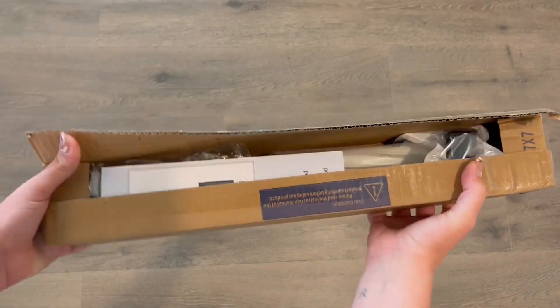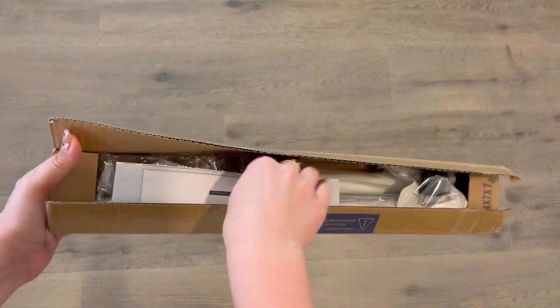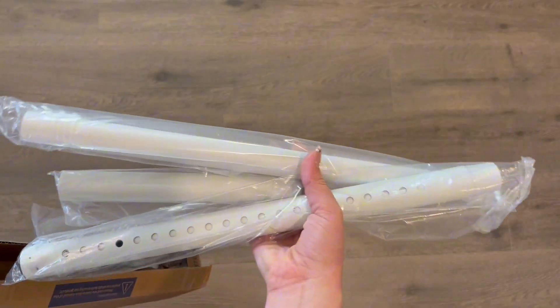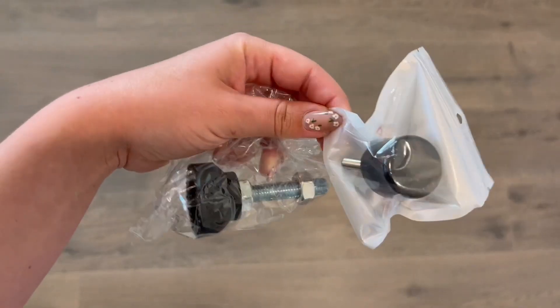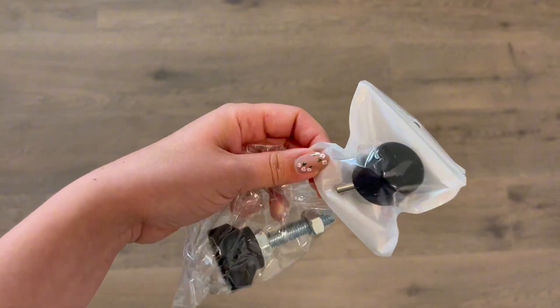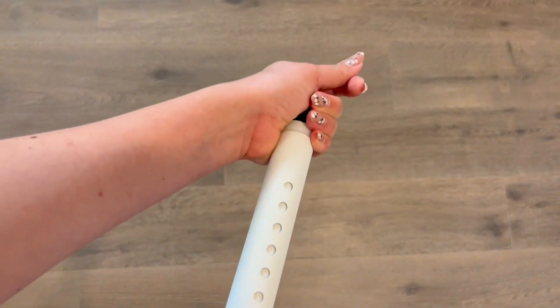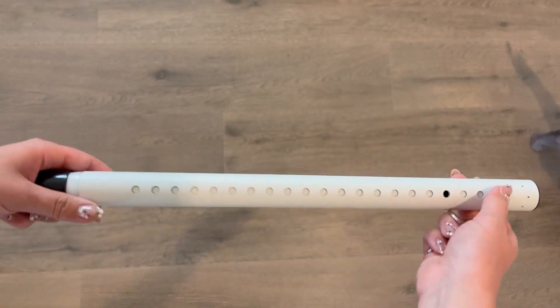This will be a review and demonstration of the Be Become sliding door security bar. There are instructions for how to assemble this and everything you'll need to assemble is included. The assembly overall only took me a couple of seconds. You're essentially going to add the silicone caps to the ends.